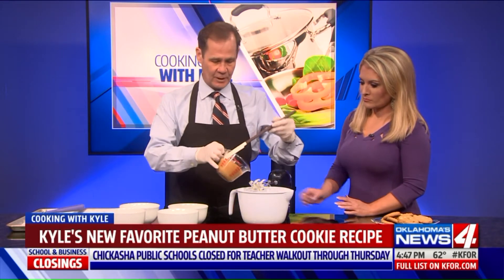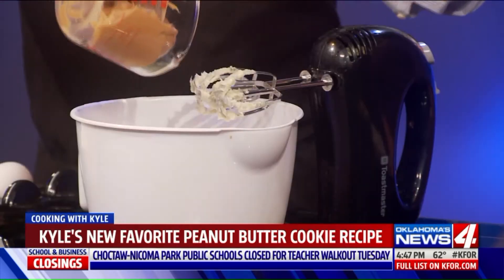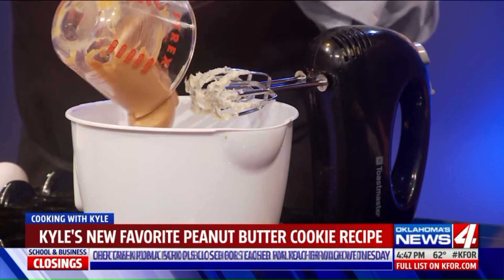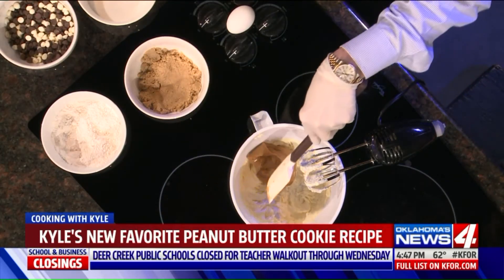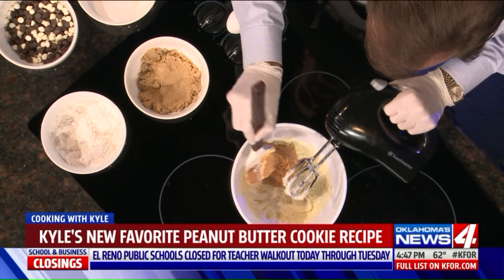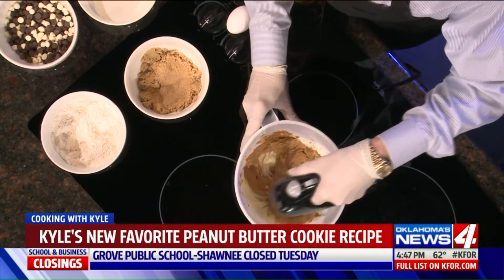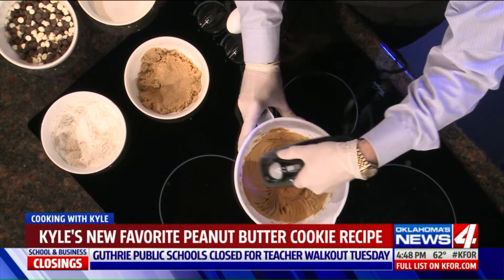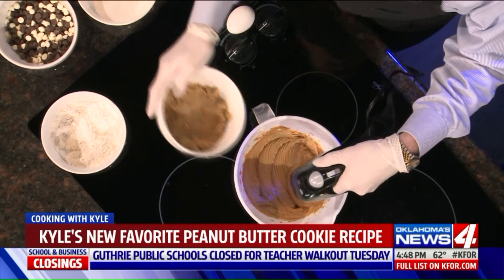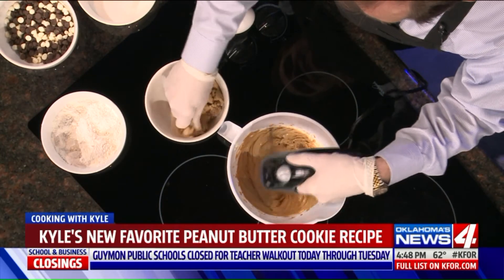We've creamed one stick of butter. To this we're going to add a half a cup of peanut butter. This recipe will make about 32 three-inch cookies — you can double it. So we have peanut butter and butter, and we'll add a half cup of brown sugar.